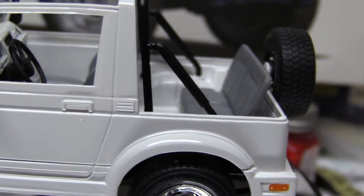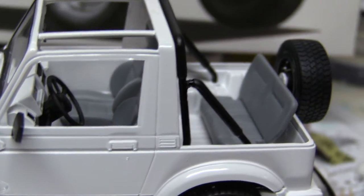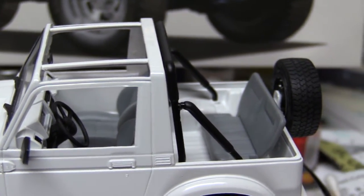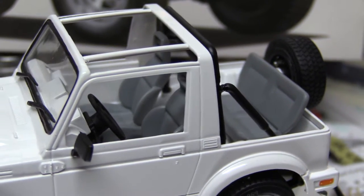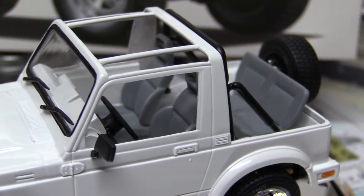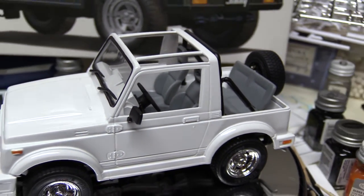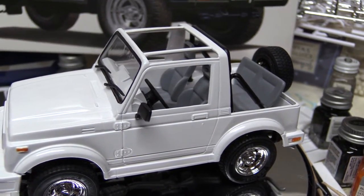I think I had shown earlier that this back seat reclines — that's the only thing that moves. And I stayed with the gray. We had debated last time whether or not to leave the seats gray. But in hindsight, I think that was a good decision, because I really like the contrast between white and gray and black.